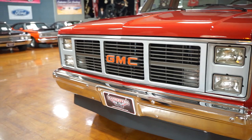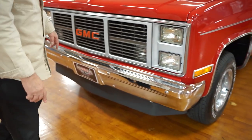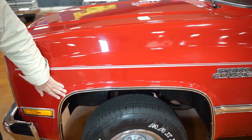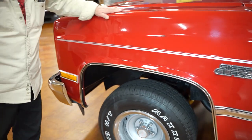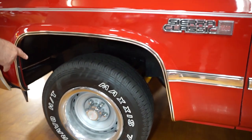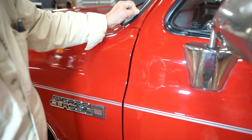It has a front spoiler on it, which I'm sure did not come from the factory, but it has a nice little look to it. Going down the side of it, the paint on this thing is just beautiful — absolutely beautiful. I can't really find any paint lines anywhere on the vehicle. GMC Sierra designation on it, a set of rally wheels with white letter tires, trim around the wheel lips just as nice and fresh and clean as you'd hope to ever find.